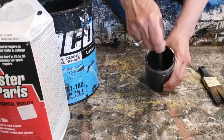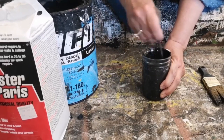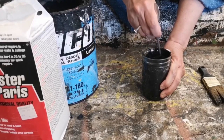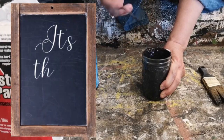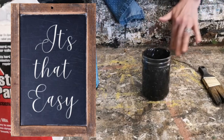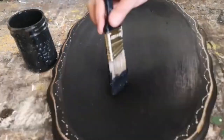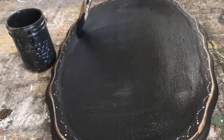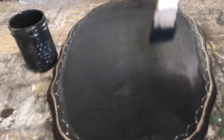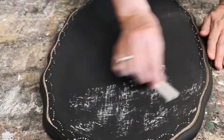You want a nice creamy consistency. This recipe is perfect for any thrifted or upcycled projects you want to turn into a chalkboard. Once it's mixed really well, keep it in an airtight sealed container and it'll last for a few weeks. When painting, it takes three or four coats, letting it completely dry in between each coat.